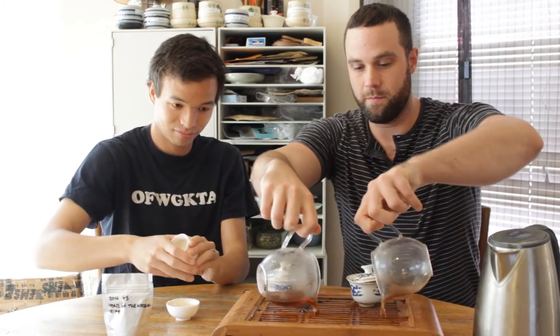Whereas ripe pu-erh is essentially factory farmed — it's purposefully inoculated with specific strains of bacteria that, in a specific environment over a specific amount of time, cause the fermentation process to be dramatically accelerated. This gives it a very different character.